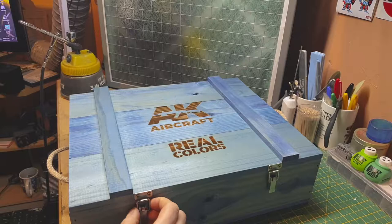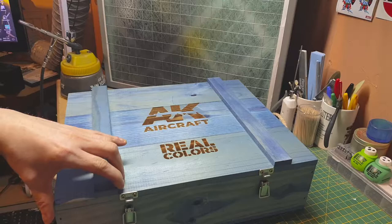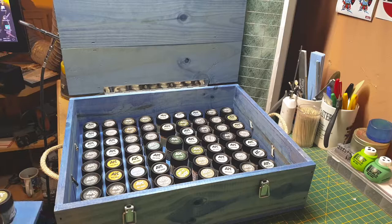You're greeted with this nice luxury box — this is the complete kit of colors, every single color that AK do for the Real Colors range. Inside you're greeted by this nicely wooden crate. We have one tray and two trays — two trays of paint.